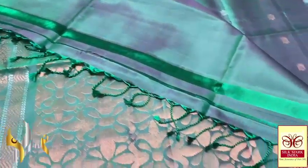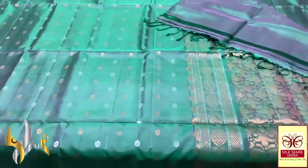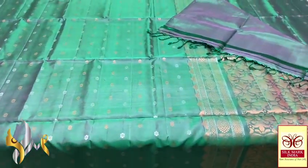The pallu tassels are already made — beautiful and very elegantly hand-woven — a pretty saree with authentic silk.